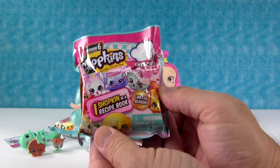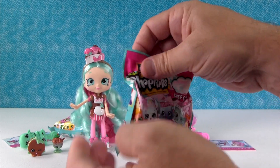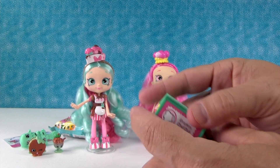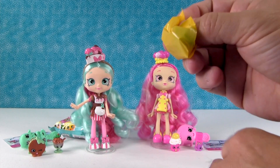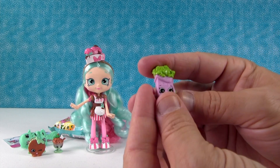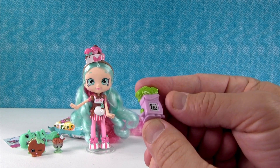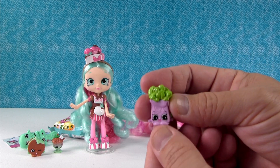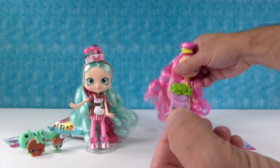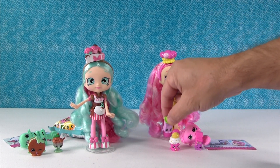Now it's time to open up a mystery Chef Club pack - Shopkins Season 6. This Season 6 is going to be a limited season. In here you get one Shopkin and a recipe book. There's our checklist. I love that they come in blind bags, and in Chef Club all the different Shopkins can be combined together to create a larger recipe. I've got Poly Parsley! I like that all the different Shopkins can be combined - Poly Parsley can be used in scrambled eggs and other things. I'll put her here with Bubblicia because parsley flavored bubblegum would be awesome.